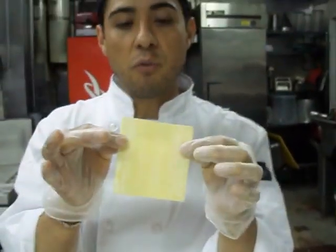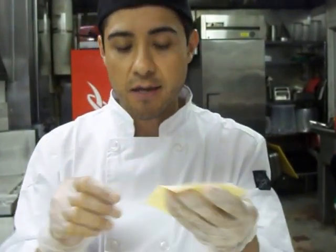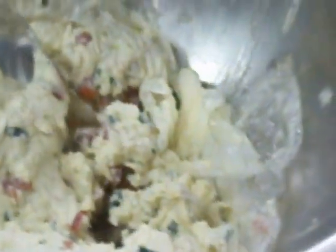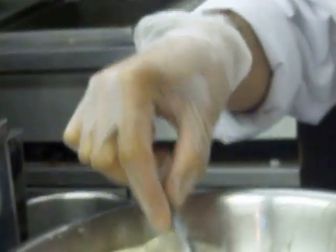So we are going to use, in this case, what we call the wonton round. It's about maybe three by three, as you can see right there. It's very easy. We are going to lay down your wontons and cut it more like this. And you mix already here — in this case it's crab meat and cream cheese. We are going to use a measuring spoon, in this case a soup tablespoon. I am going to grab as much as you want and put it in the center, like that.